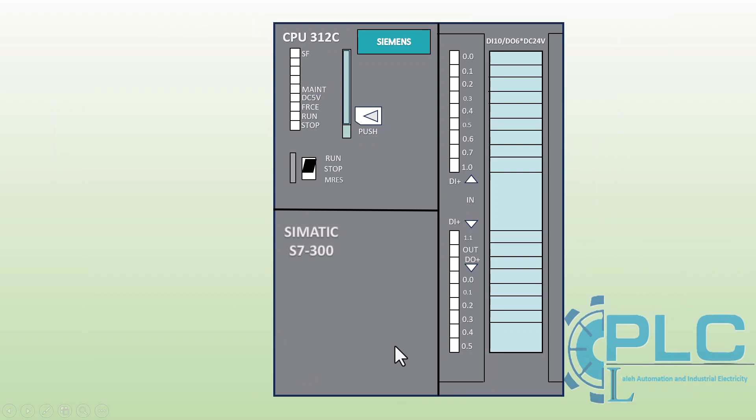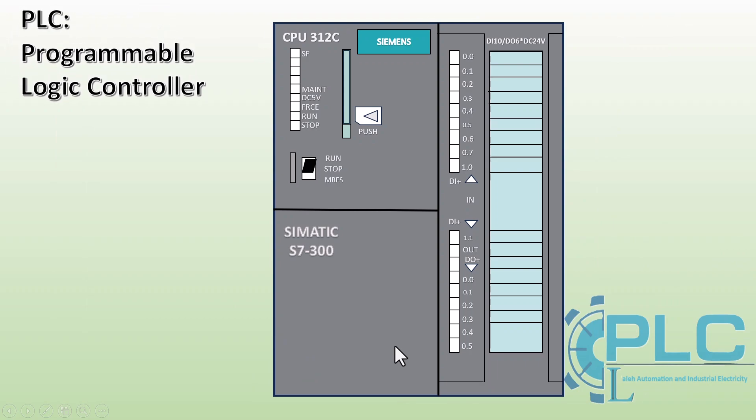A PLC, Programmable Logic Controller, is an industrial computer designed to control machines and automated production lines. It is widely used in industries such as manufacturing, power plants, and oil and gas, making automation more efficient and reliable.